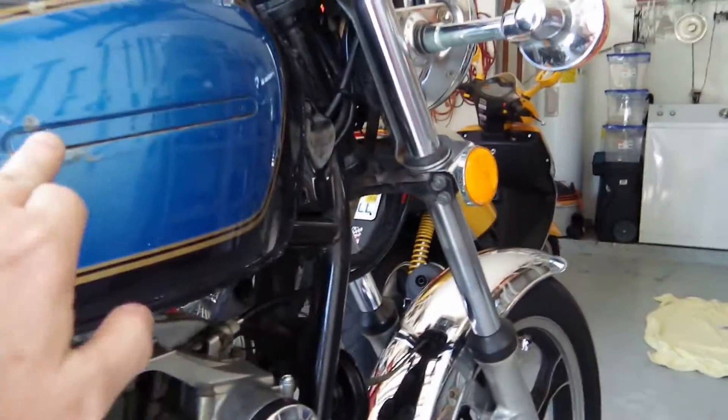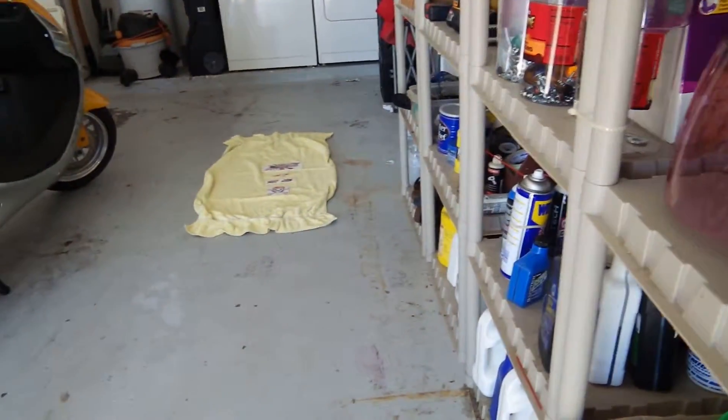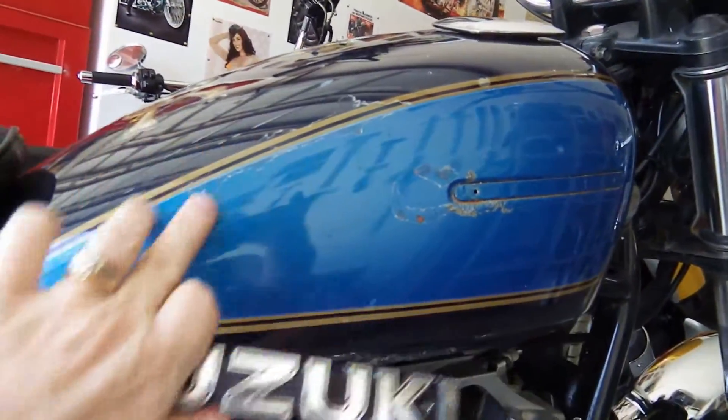I did not realize that was there. I just thought there would be two holes. So now that I've thought about it, I think what I'm going to do is paint the logo red, and then have a smaller zero back here.